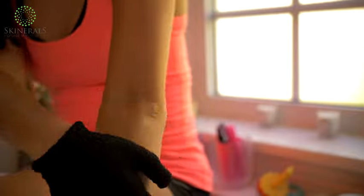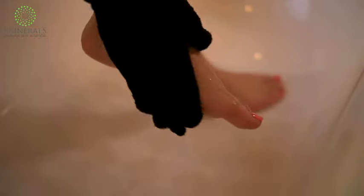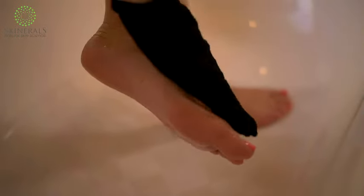Step 2: shower and exfoliate using the Skinnerols exfoliating glove or mitt and scoria body scrub, paying special attention to dry areas such as knees, elbows, and feet. Exfoliating removes dirt, dead skin, bumps,